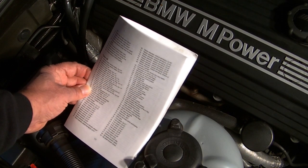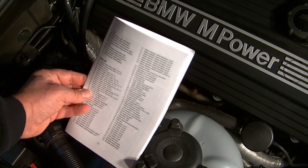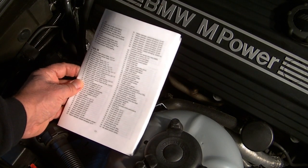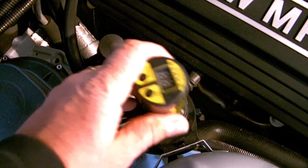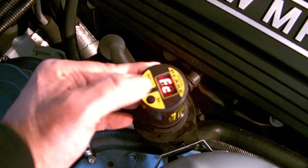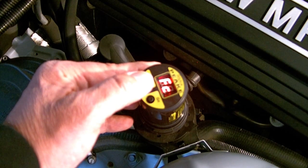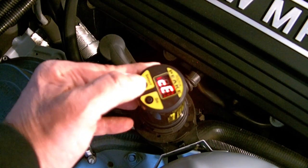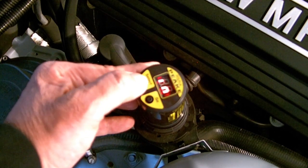The Peak code readers come with an instruction booklet that has tables for telling you what the various codes mean. Here's a basic orientation for the FCX code reader — it's important to follow this order. Turn the ignition key as far as it will go without turning the motor on, then plug in the tool. The select button runs you through the menu. First up is the FC menu where you read the codes. CE is where you clear codes. Then there's the oil service light and the inspection reset.